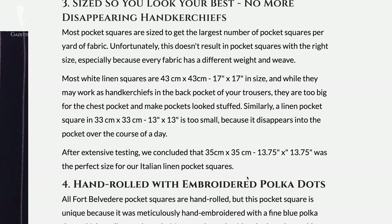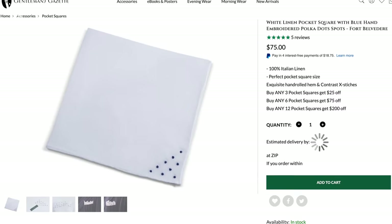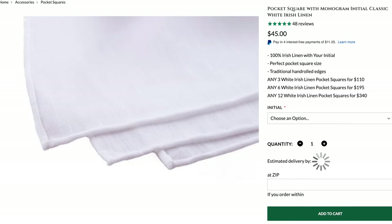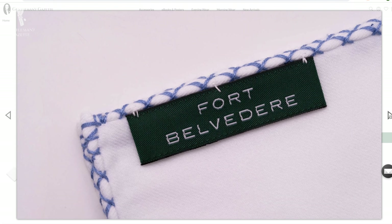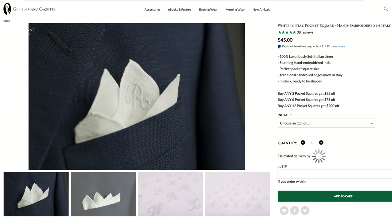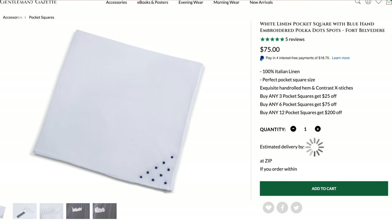At Fort Belvedere, pocket square sizes are dictated by what looks best, not what costs the least. For every fabric type we offer, we tested eight different sizes of square and this rigorous testing yielded some interesting results. For instance, the heft of our cotton flannel pocket square allowed it to keep its form at the rather small size of 12 square inches, and the softer Italian linen sat better at 13 and three-quarter square inches, while the stiffer Irish linen worked best sized at 15 square inches.